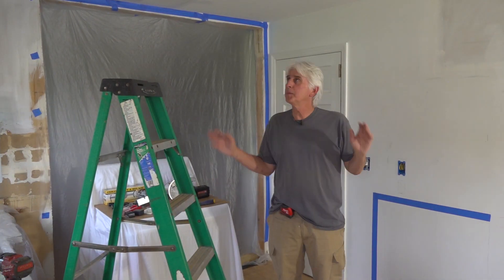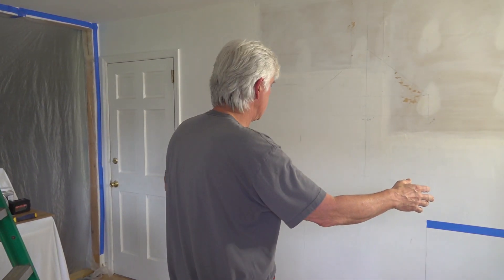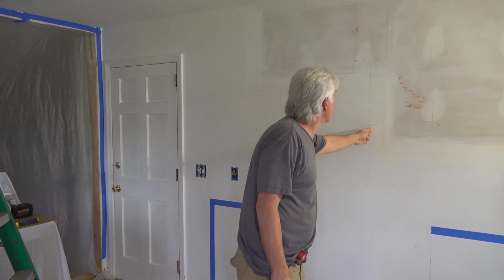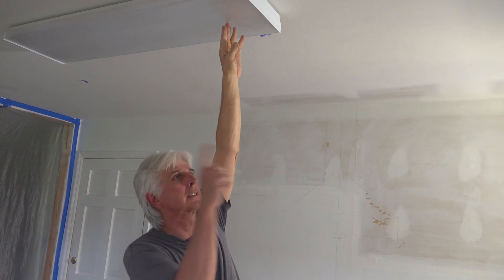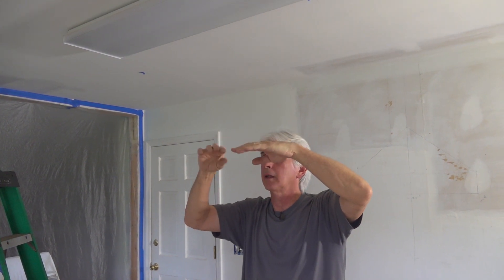All right, let's get to it. We came into this kitchen and decided where we want the recessed lights and the ceiling fan. We centered the oven and countertops in this area, so we marked it out — this is where we're going to center the fan. You don't want to install any lights too close to the fan because you'll get a strobe effect as the blades go by the light, causing flicker. So you've got to keep them out a little ways from the fan.